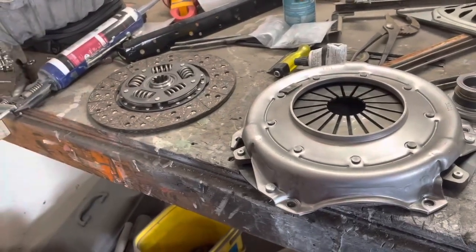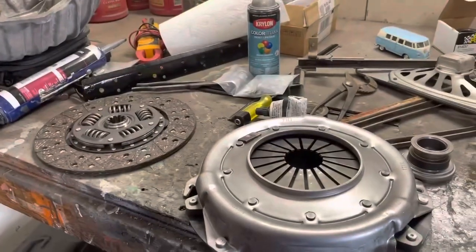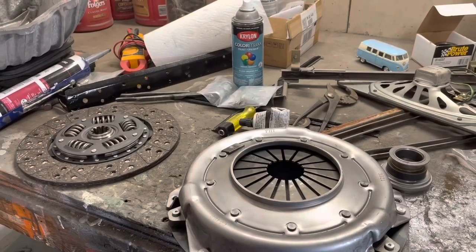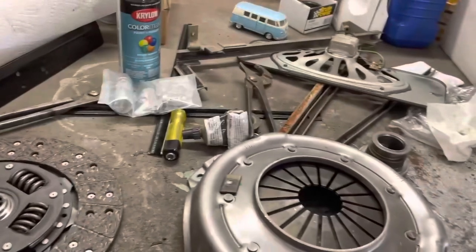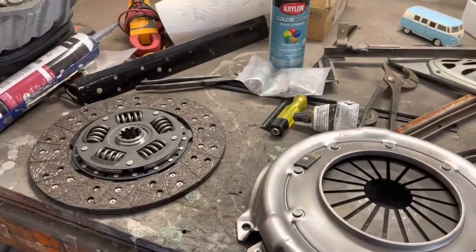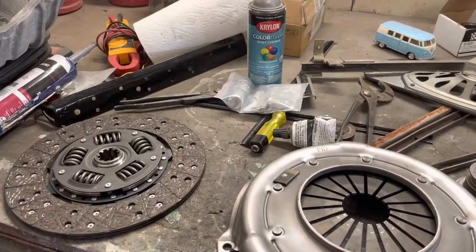I don't even remember where I bought this — I think I bought it from Rock Auto when I was ordering parts for the engine. I'm not sure they'd take it back anyway; it's like a $110 clutch kit. Just got the stock one because I'm not going to have a bunch of power on the motor or anything.